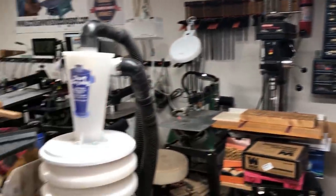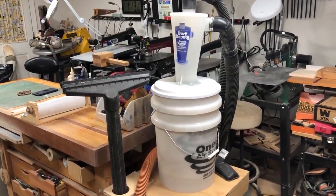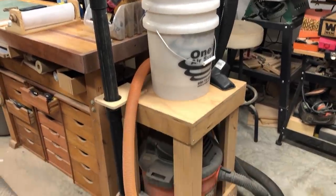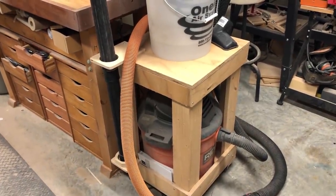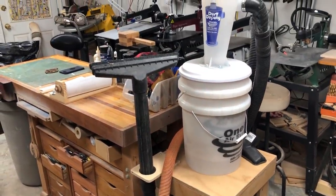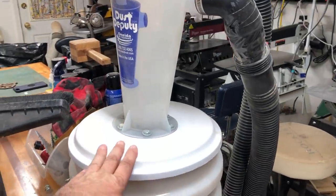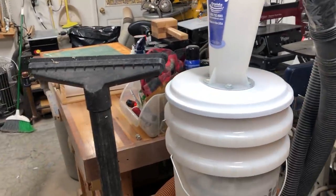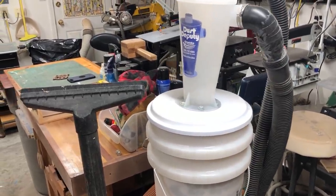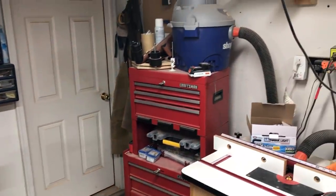Another item I really like is my Oneida Dust Deputy cyclone system, which is sitting on top of my shop vac. It really makes a shop vac much better — the cyclone captures all the larger particles up in the bucket, it's very easy to empty, and the filters in the shop vac don't get clogged nearly as quickly. A great device if you don't have one.